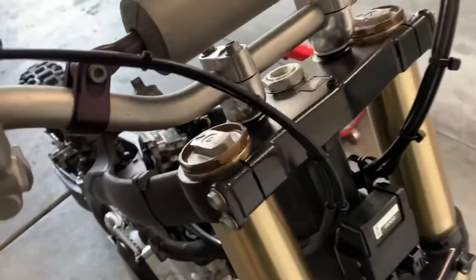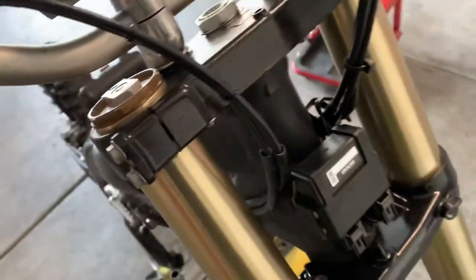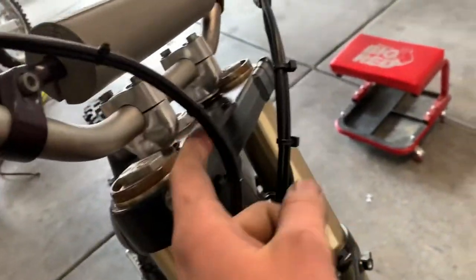Now once that's done, to make sure that you have everything to the perfect tightness, you're going to turn the wheel all the way over and make sure it's got a little play in it. Same thing for the other side.